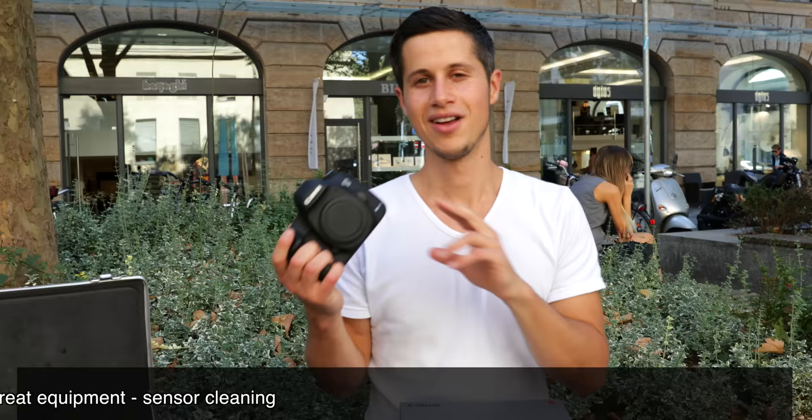We'll be comparing the new 5D Mark IV with its predecessor, the Canon EOS 5D Mark III. Have fun watching this review, now in English, and if you have any questions leave me a comment below.